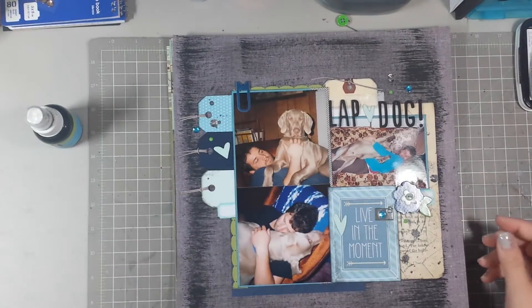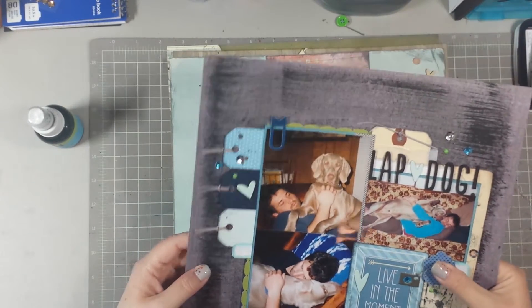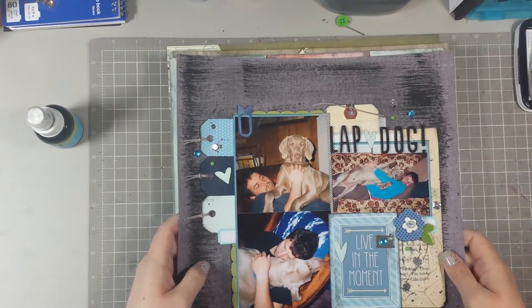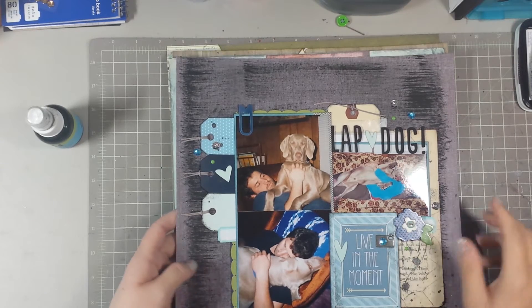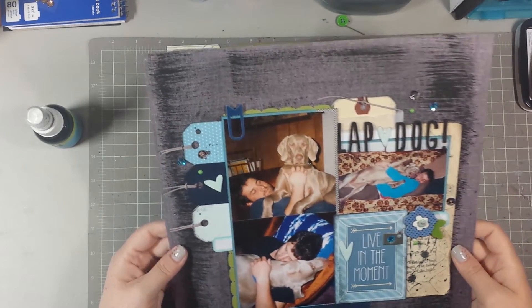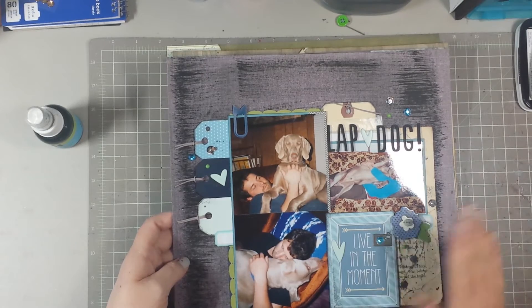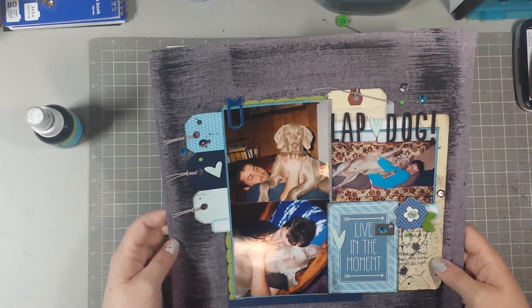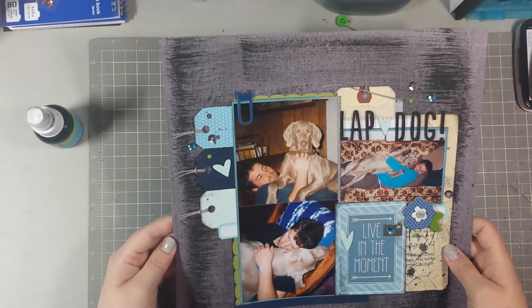This one I feel like I may have shown before — I think it may have been one I did in a process video that I can't get to upload because I need to figure out another way. Using my phone isn't working for fast-forwarding long videos. This is a picture of my husband and our dog Fletcher that we had shortly after we got married.